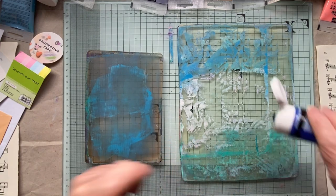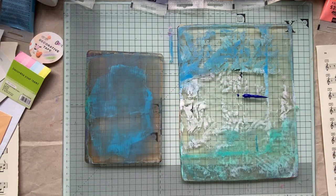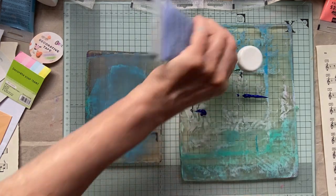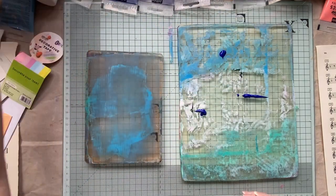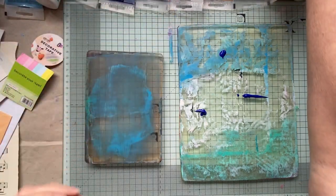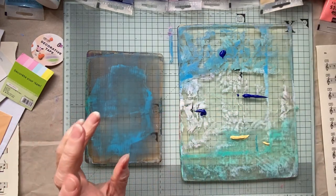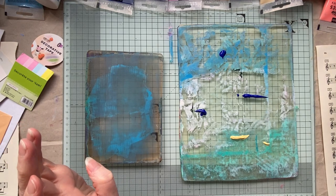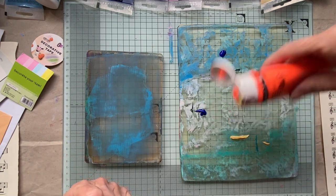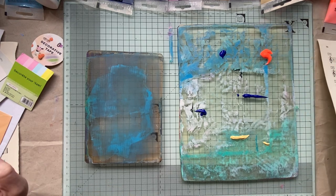So we're going to add another layer. Which one did I use? I can't remember, let's go with some yellow and I'm going to put fluorescent orange - just because we can do anything.